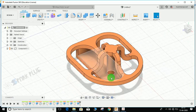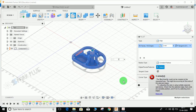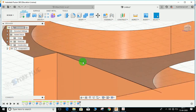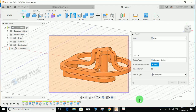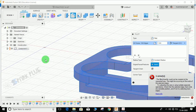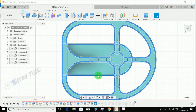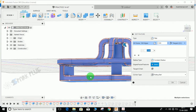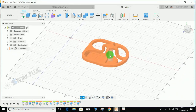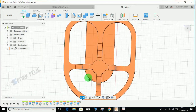Now the only thing remaining is to apply radius 2 on all edges. Click on Fillet and select all edges by dragging the cursor, then press 2 and Enter. There seems to be a software issue — it's not applying the radius. It worked in the trial run. You can see the radius is applied in some areas. This might be a software issue, but applying radius 2 is straightforward. Hope you enjoyed the video — please comment any queries and suggestions. Have a good day!